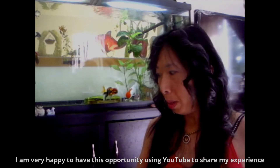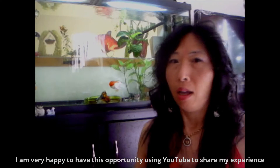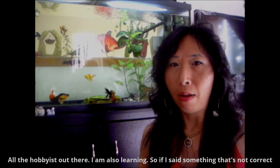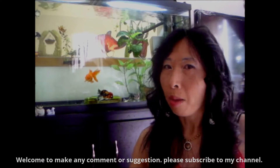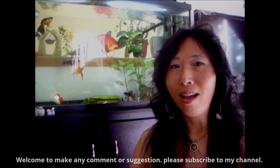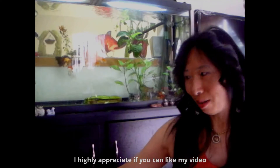Hello, Aquarian Hobbies and YouTube. I am very happy to have the opportunity to use YouTube to share my experience with all the hobbyists out there. I'm also learning, so if I say something that's not correct, please welcome to make any comment and suggestions, and please subscribe to my channel.